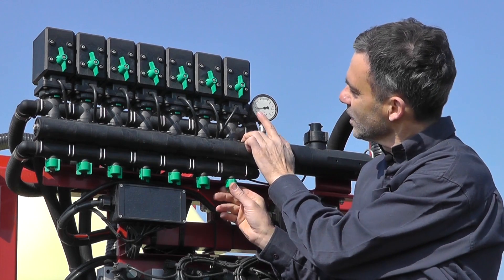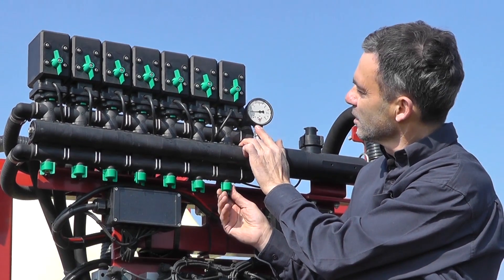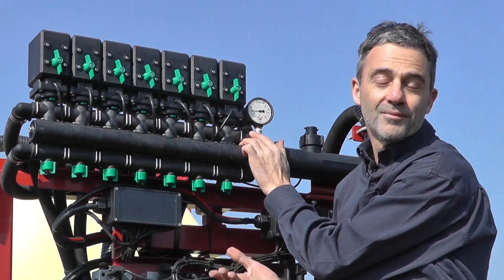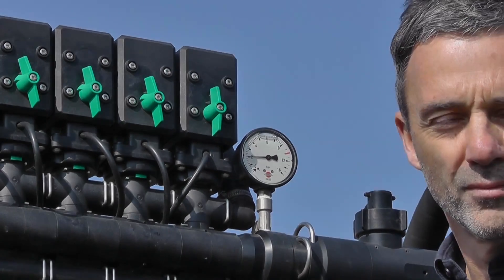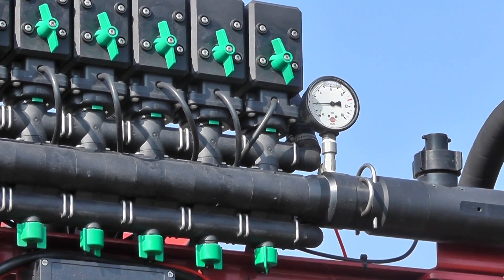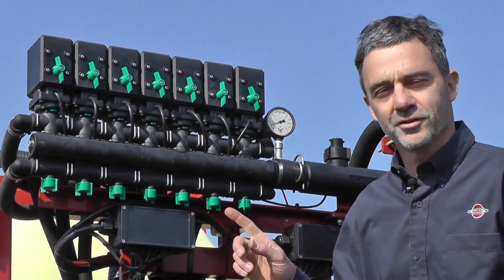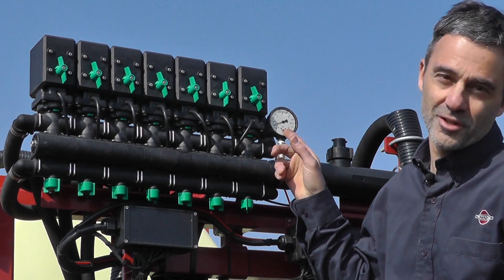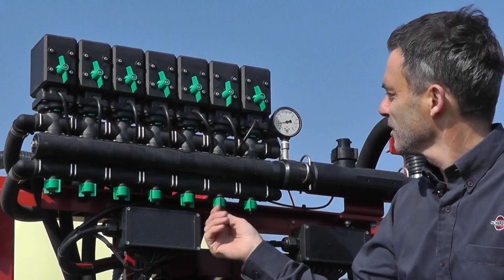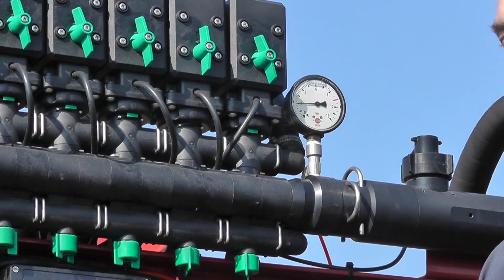If I turn this, you can see the pressure rising. And once I'm at 2 bar, then it's set. Easy. Now I've turned off the second section, and you can see the pressure's not correct again. Adjust it up, and it's done.